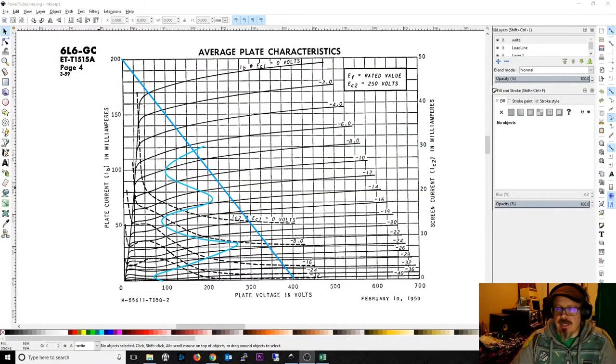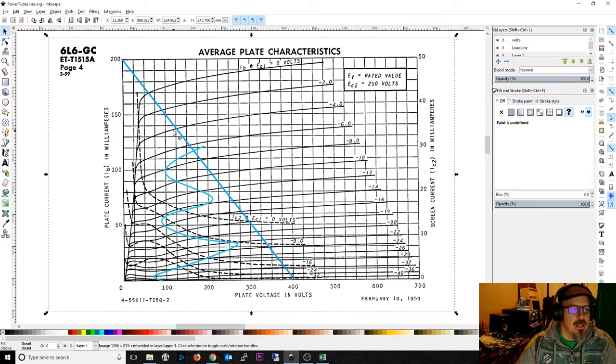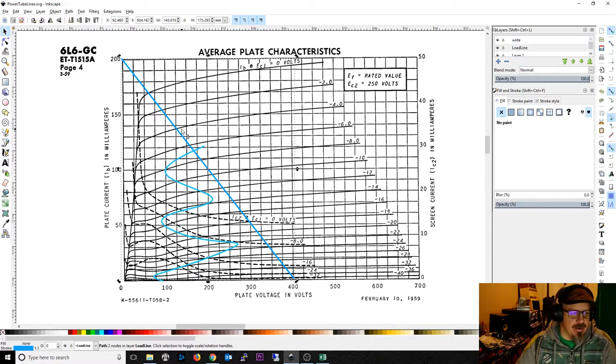Hello everybody. Today I'm going to cover, as you may remember from my other video about preamp tubes, biasing and load lines for power amps — or for pentodes in general. It works the same way for pentodes anywhere. The only difference, as I mentioned when choosing an output transformer, was that you needed to adjust the impedance of the transformer for what the tube expected. All I'm going to cover here are some of the subtle differences. You should really watch the preamp tube video first, from several weeks back, because the technique is roughly the same.